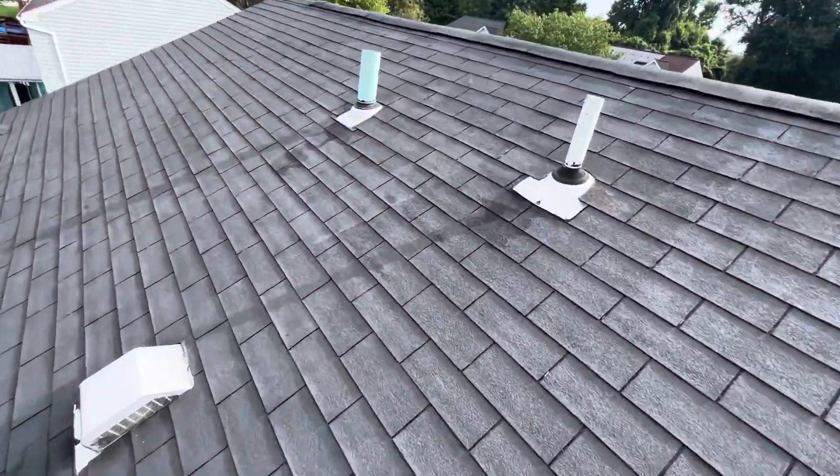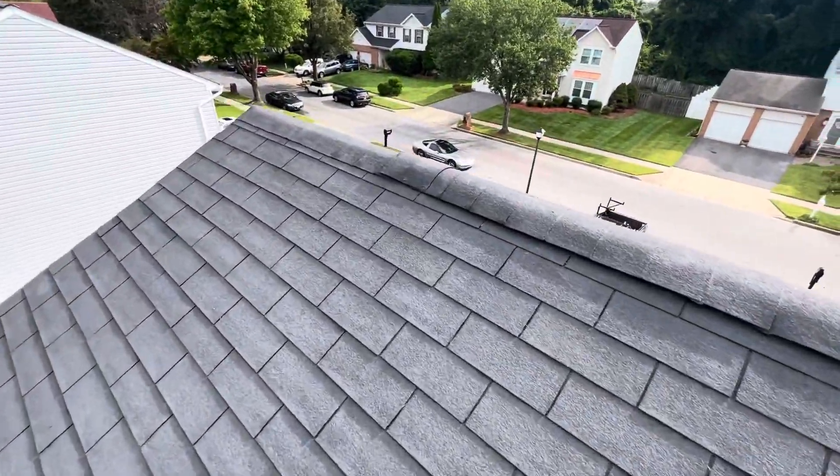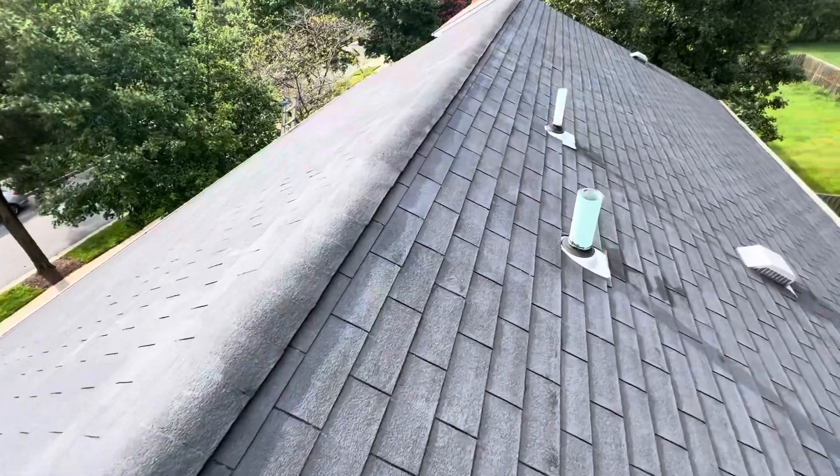But how about this — what do you all think about painting shingles? Painting three-tab shingles to buy them more life and change the color?